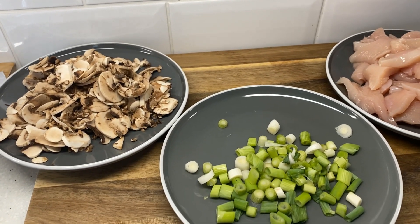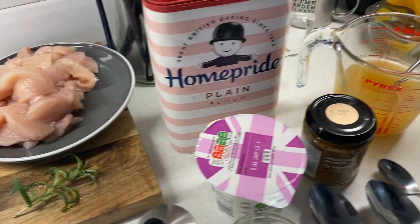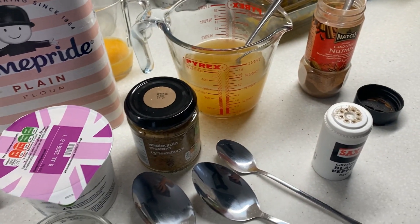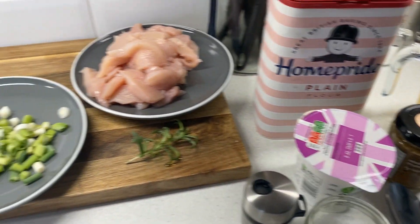Today I'm just going to make a quick and easy chicken and mushroom pie. I like to get everything to hand so it's all ready to go to do the recipe.